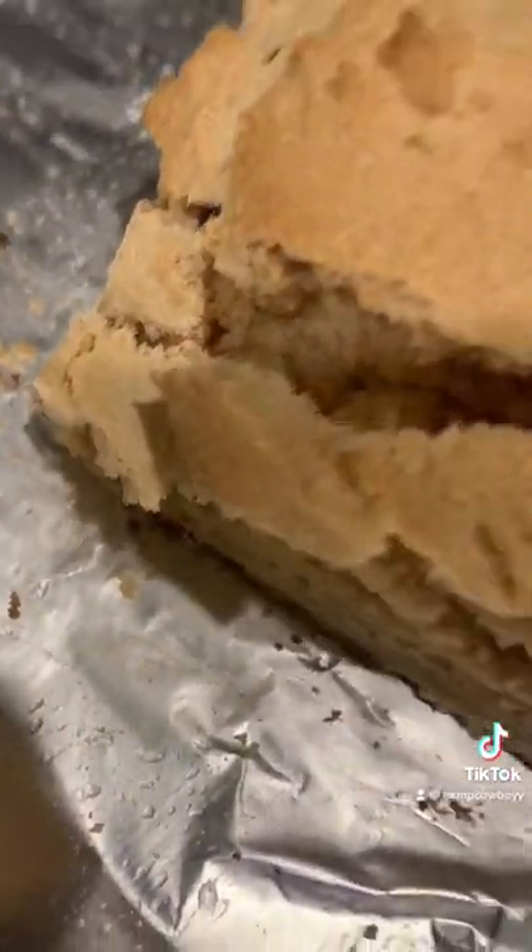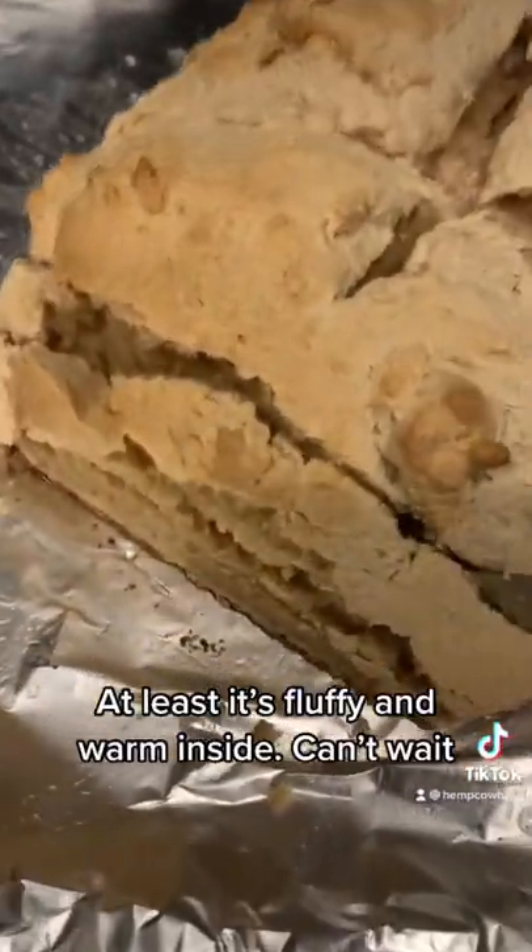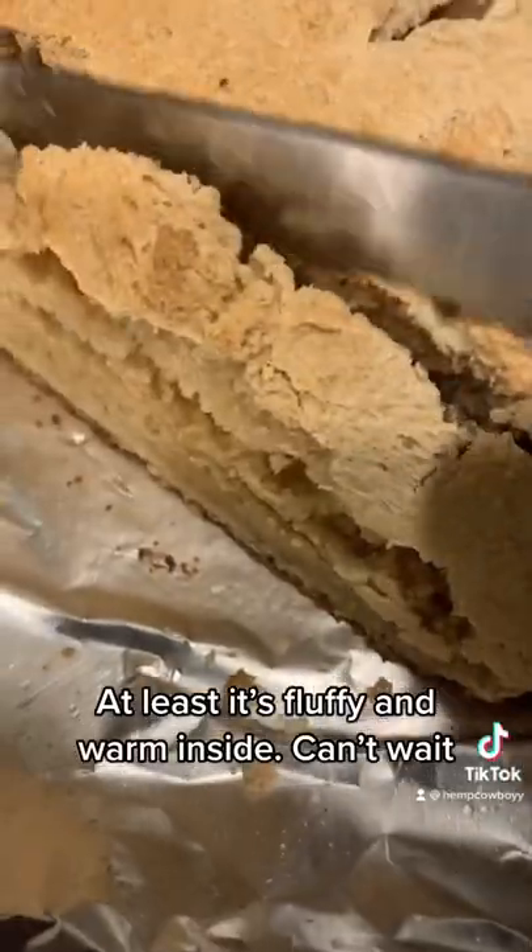Wrong knife again. At least it's fluffy and warm inside. Can't wait.